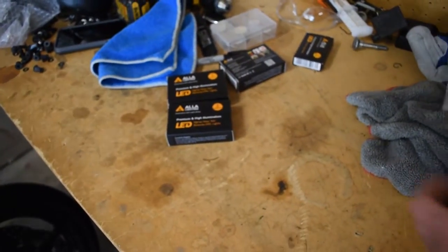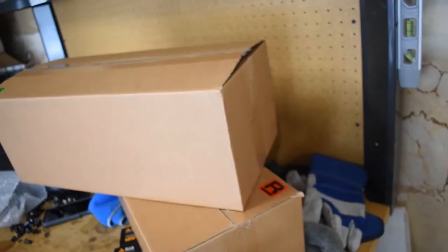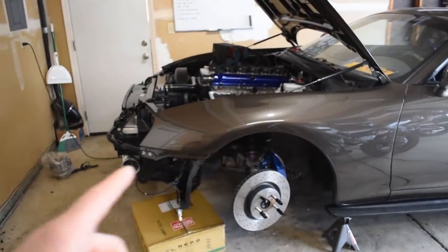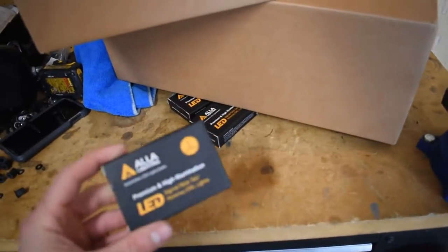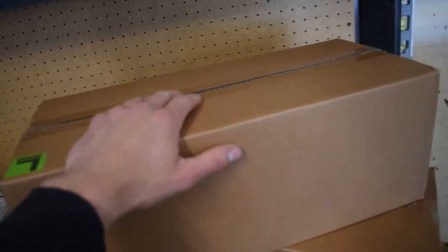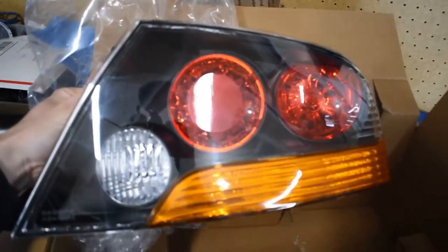So as you can see we got some LED lights in here, and these are made by a company called 'A Lot of Lighting' — wow, what a name. These LEDs are actually the same ones that I put in the Supra and I absolutely love them. I'm not gonna unbox them for you — they're LED lights, you can look them up online. But what I'm gonna show you is what's in these boxes.